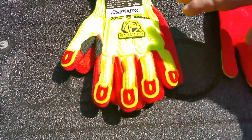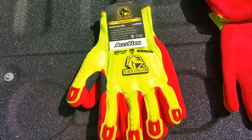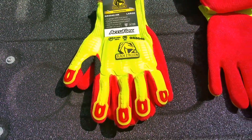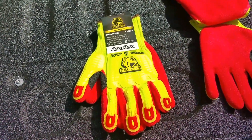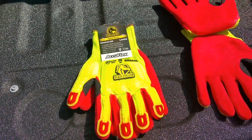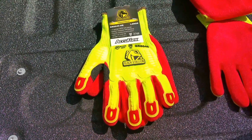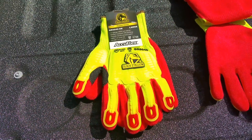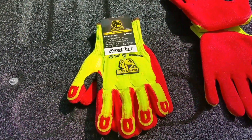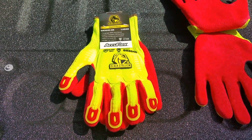The first glove I want to show you is part number GR5040. The GR5040 is an HPPE knit blend of material — it includes high strength synthetic yarn wrapped around threads of stainless steel and fiberglass to maximize protection. Thermoplastic rubber pads protect the back of the hand and all fingers from common workplace knocks, bumps and other impacts.